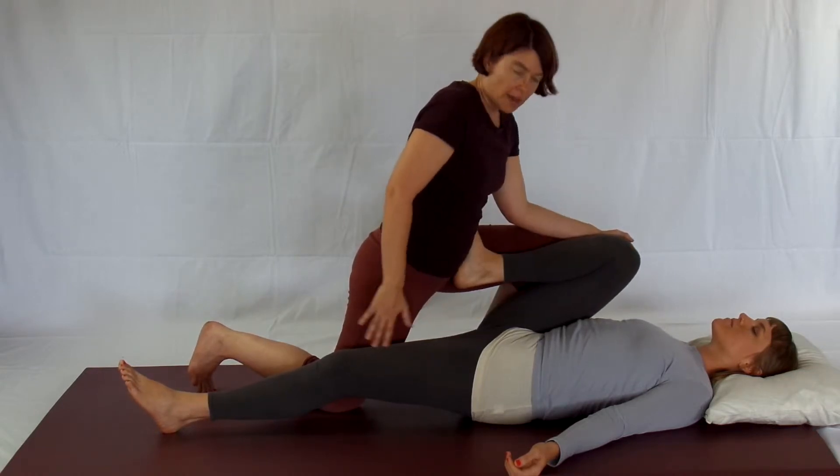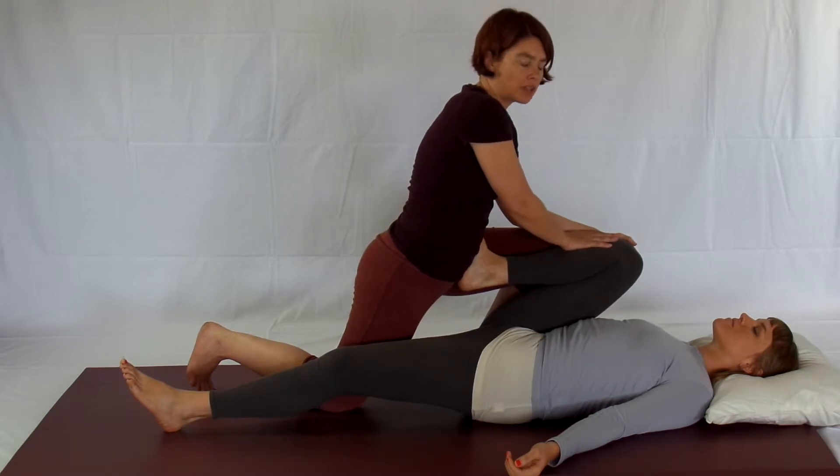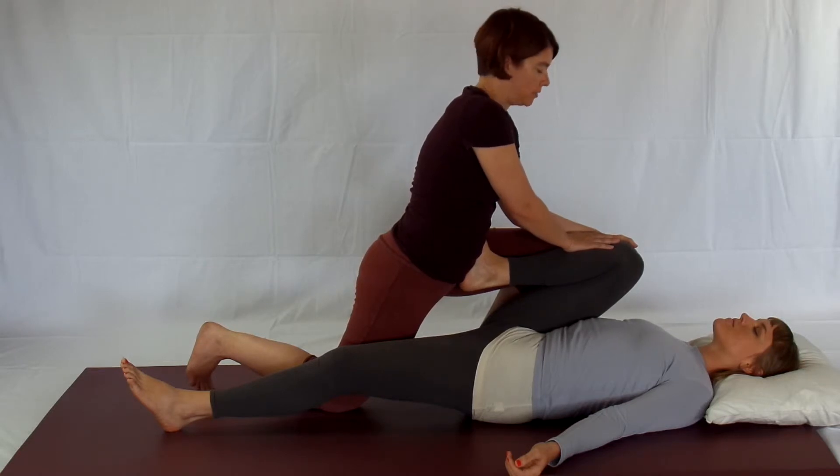If your partner's other leg lifts off the floor, that's totally fine — they're getting a nice stretch there. If they are not relaxed, it is not fine. That's when you run into the risk of injury.